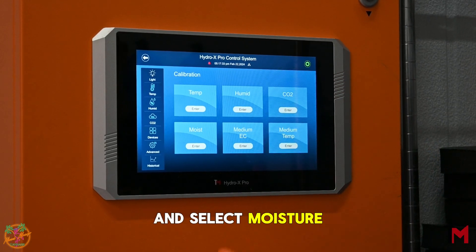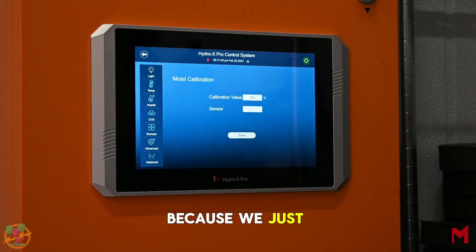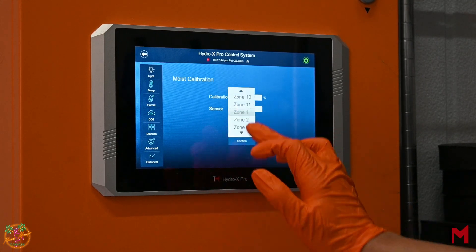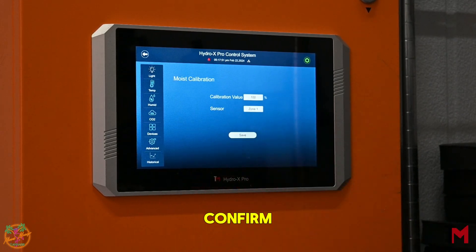Select Moisture. Once you're in Moisture, you're going to see that the calibration value is at 100%. That's what we're at because we just submerged our block completely and it can no longer hold water content. Click this box and select the sensor that you designate for that specific zone. Once you hit Confirm, hit Save.